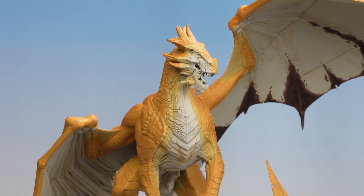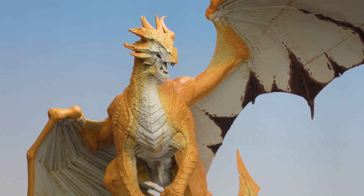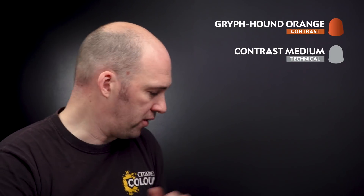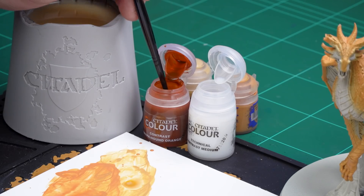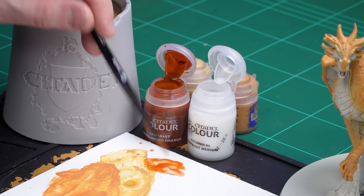Now that we've applied the Bestigore Flesh, you can see it's given a nice blend moving in from the Wraithbone cream we started with in the last video, up through the Ungor Flesh and now to the Bestigore Flesh. What we're now going to do is start to shade some of those scales and details. I'm going to use Griffhound Orange, but heavily thinned down with contrast medium — five parts contrast medium to one part Griffhound Orange. I'll grab a medium shade brush and load up five paintbrushes worth of contrast medium.